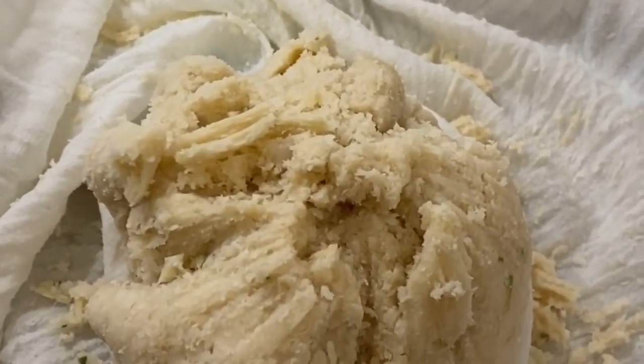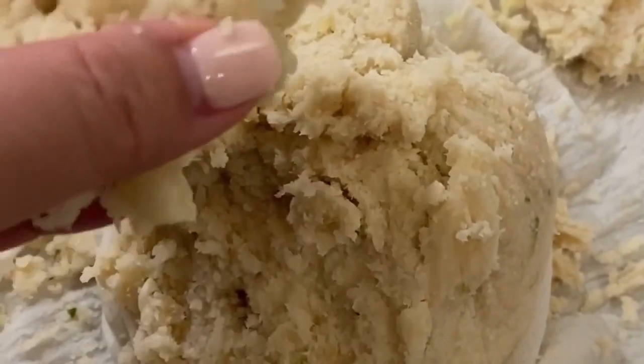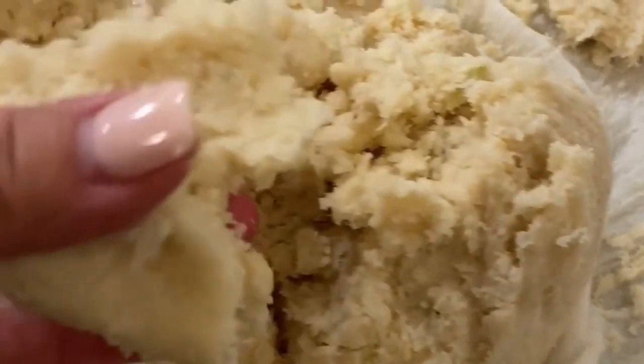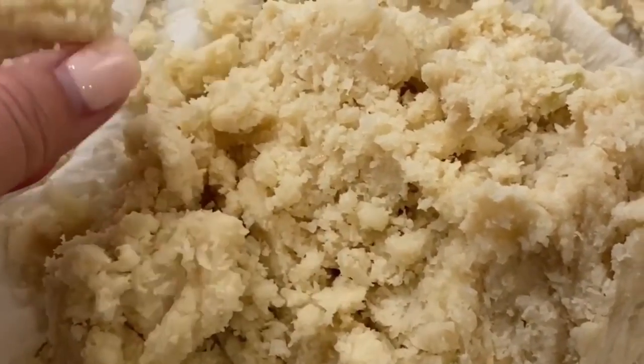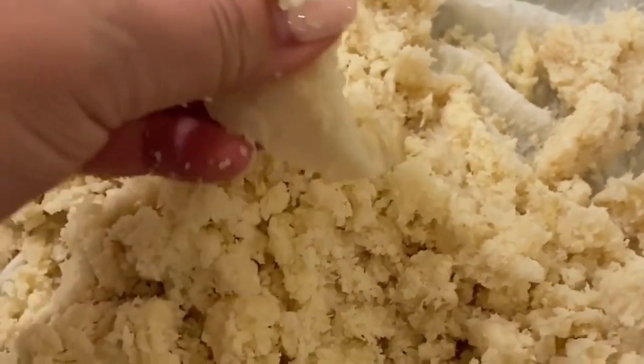You're going to see the liquid just draining out already, and I haven't even begun to squeeze. Now I'm going to get my exercise for the day and squeeze this until I can't get an ounce of water out of it. Look at how much liquid came out, and there's even more to squeeze. Just when you think you've squeezed it all, squeeze one more time, because you'll get even more. That is the sweet spot — look at how crumbly it is. The water is gone. Be careful, because when you get it out of the steamer it's going to be hot. I've drained all the water, and that's the consistency you want.